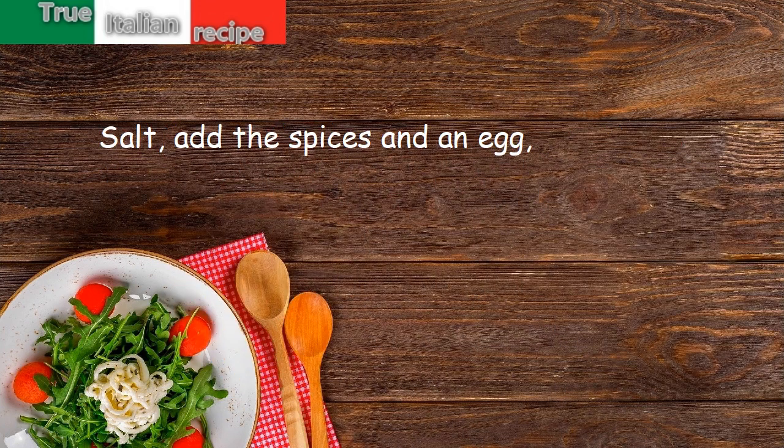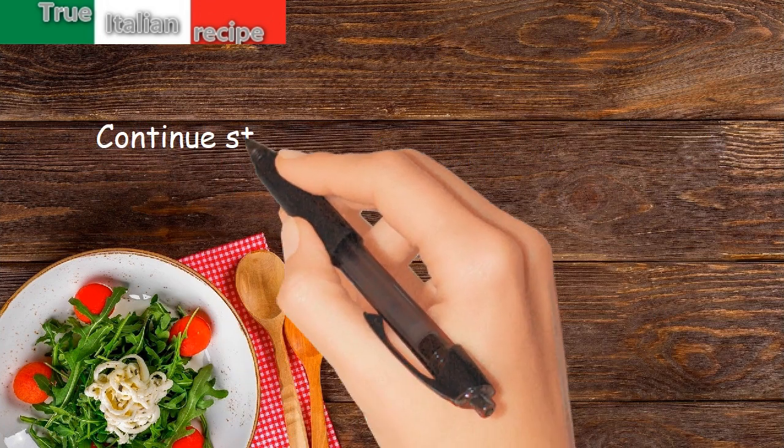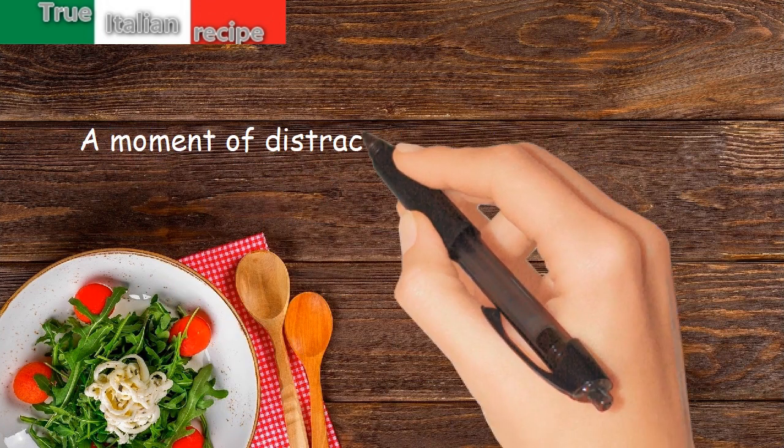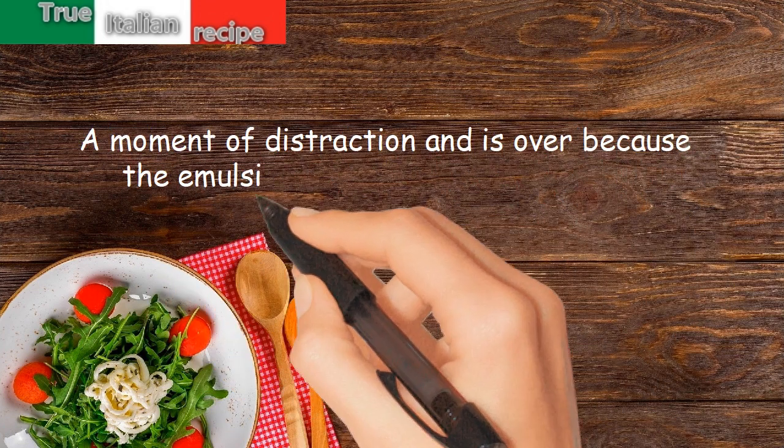Add the spices and an egg, rekindle the fire, and stir. Continue stirring the pot of yogurt until it boils — a moment of distraction and it's over, because the emulsion would tend to split in two.